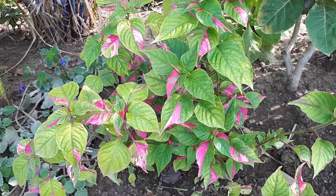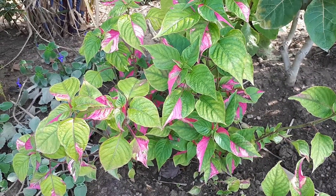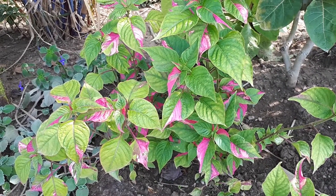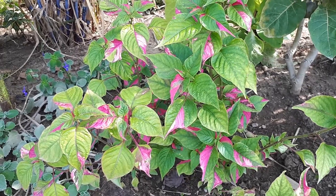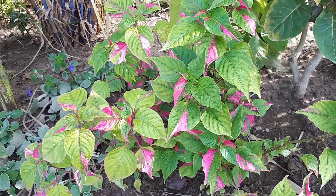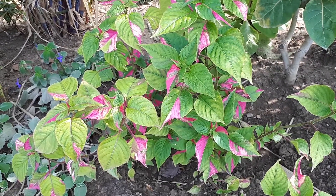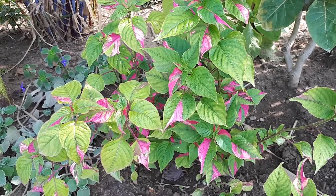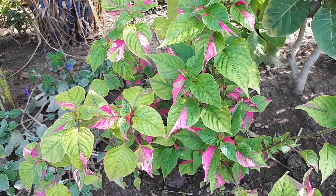Alternanthera ficoidea at growplants.org, also known as parrot leaf or sanguinea. This plant is herbaceous, perennial, and evergreen. In cold climates it's grown as an annual, and you can also choose to grow it as an annual. It functions as a ground cover plant.